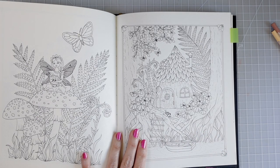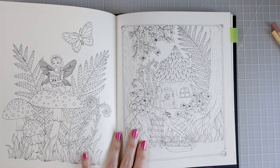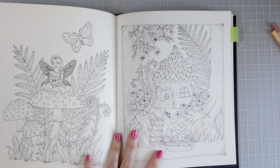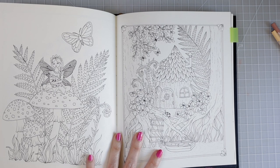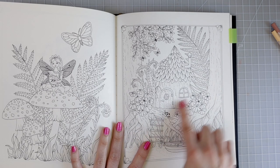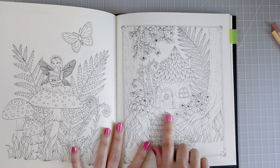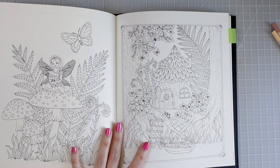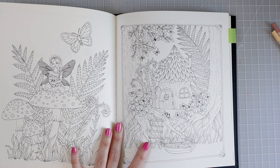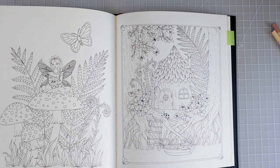This is the page I chose to color today. I flipped through so many Maria Trolle books looking for a page that really inspired me, and this one just popped out at me. We are going to work on this page and I'm going to color this adorable little tree house. I'm going to stick with a muted color palette, pulling out some different colors I don't generally use, so let's go over the colors I'm using today.